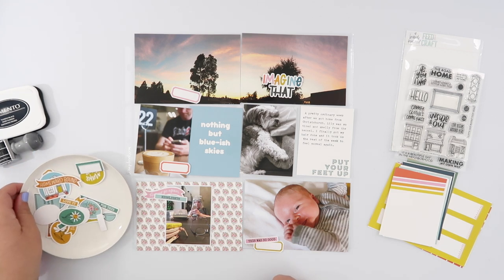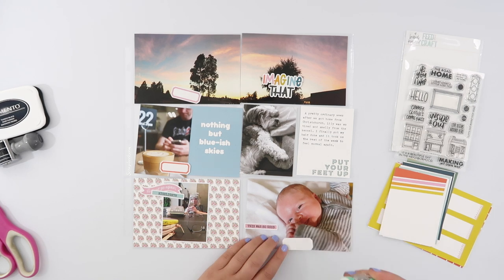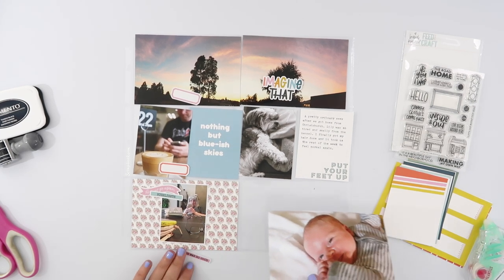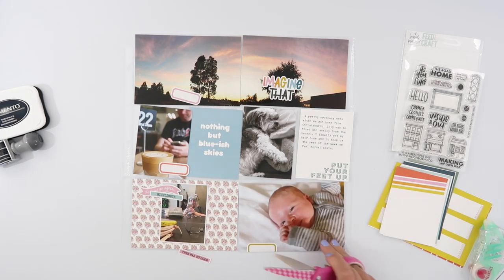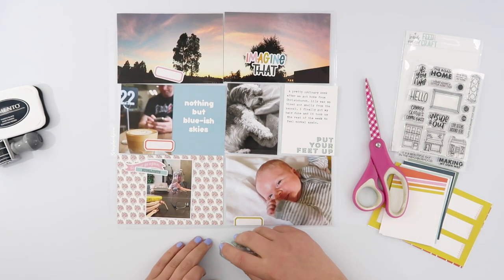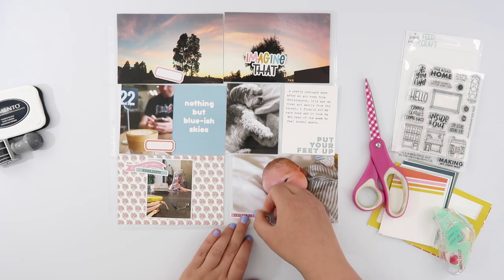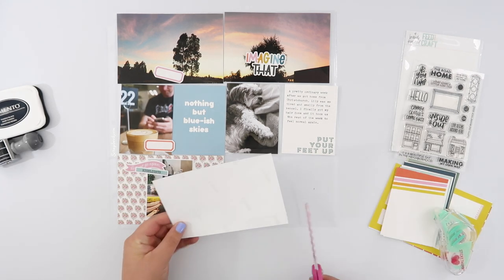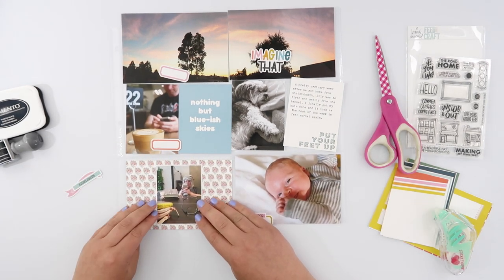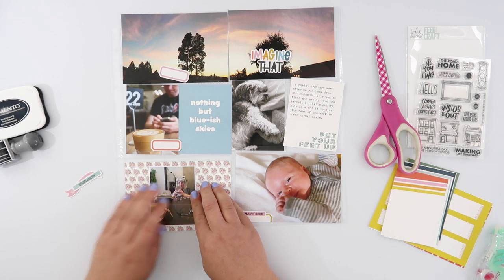Now I'm just filling up the rest of the page with some of the die cuts. The die cuts come as a printable and I just run them through my Silhouette machine — you can totally cut them out by hand, that's not an issue, but I do use my Silhouette machine. I've got a video on how I do that so I will leave that link up here. There were lots of labels in this printable which I love — I love that they bring out the colors in the kit — and I am using a few of them, but not necessarily as labels.